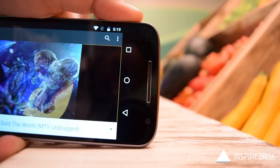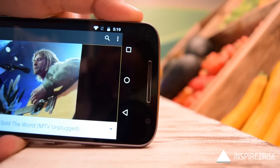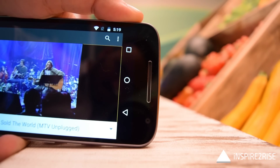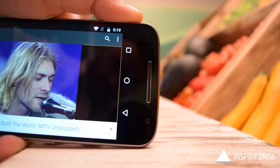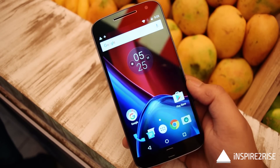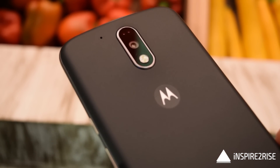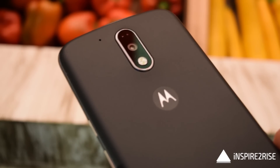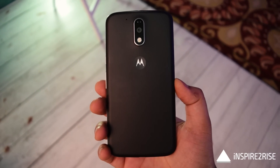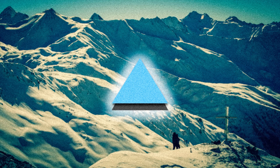Overall the phone feels very sturdy in hand and nails several things nicely. The stock Android experience is one of the major buying factors — it feels really snappy with no laggy skin. A full gaming review, detailed reviews, comparison videos, and camera samples are coming soon, so stay tuned and stay inspired.